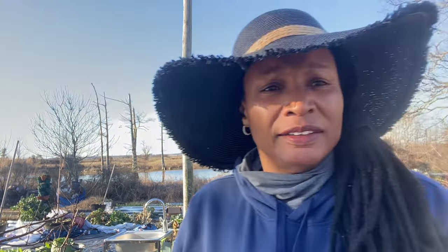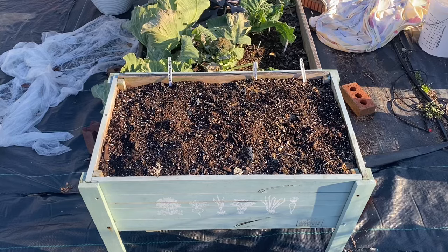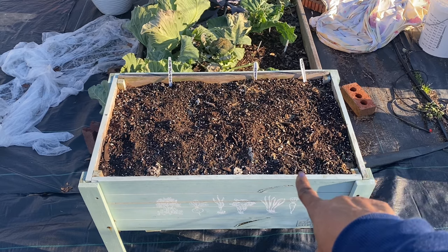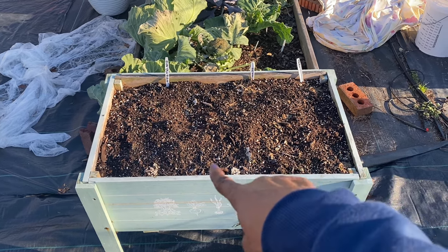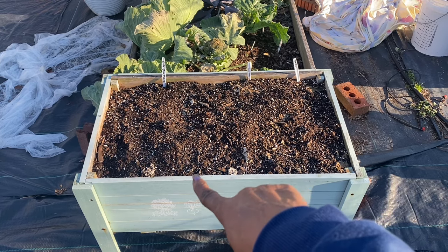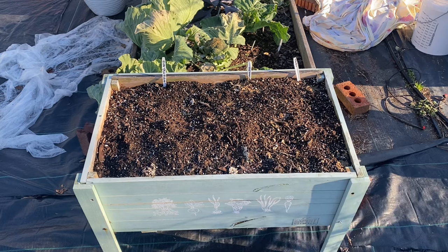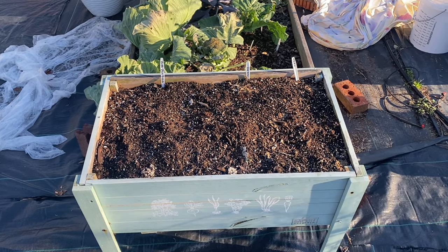The ones I had were some daikon. Let me turn the camera around so you all can see what I'm looking at. I had some daikon here, some red arrow in the center, and over here were the new ones I had just gotten from Baker Creek — those were the purple plum radishes. So I'm going to amend this bed with some all-purpose granule plant food and some Joe's organic bone meal.